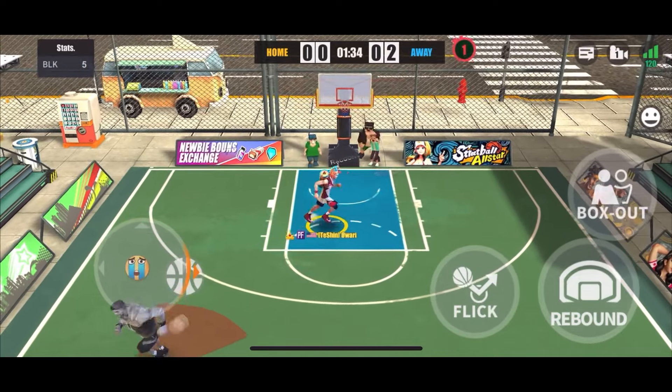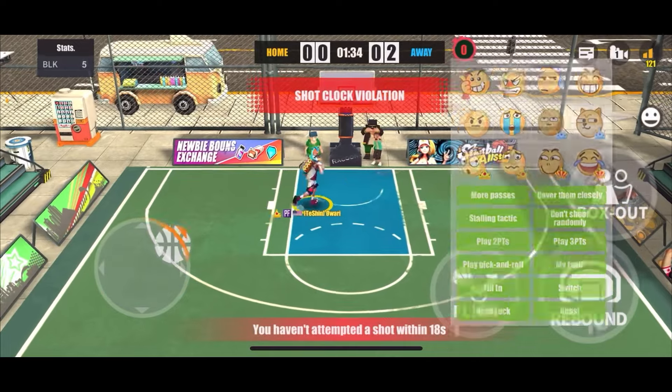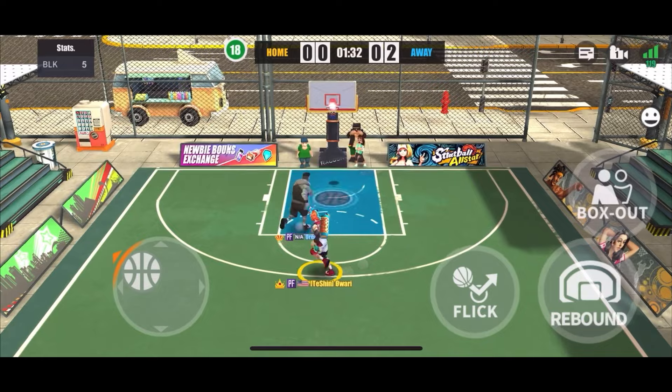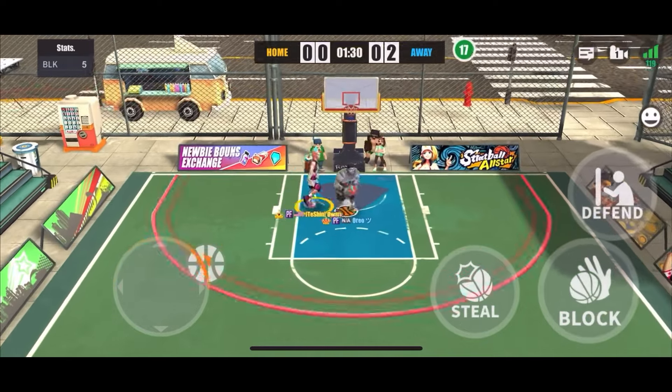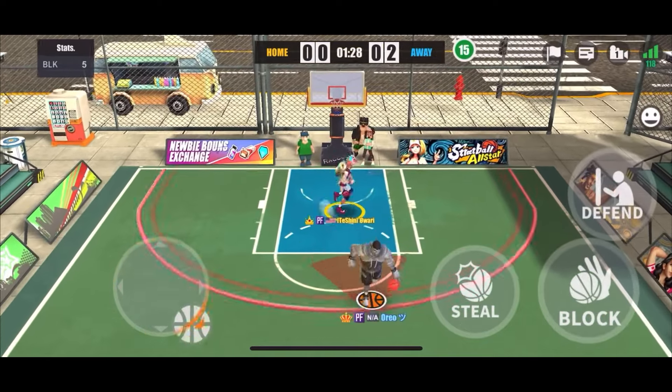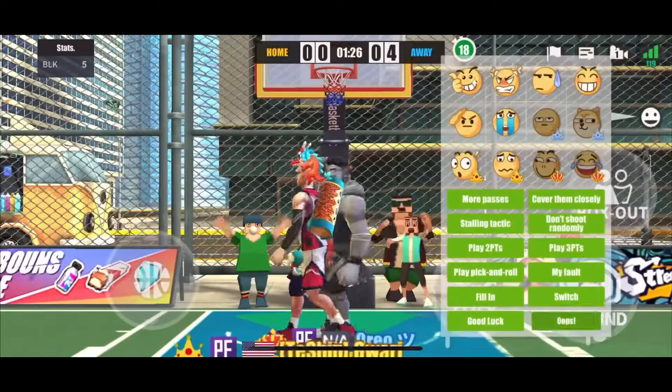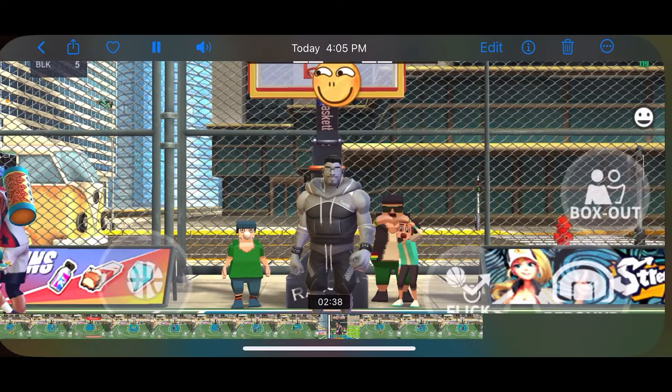When it bounces off the backboard a lot of the time you're going to get that block, but you don't want to pay attention to the backboard. The thing you want to pay attention to is his feet — once the knees bend, that's when you go ahead and jump up.